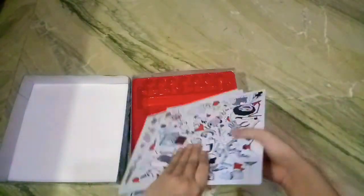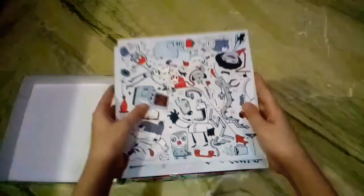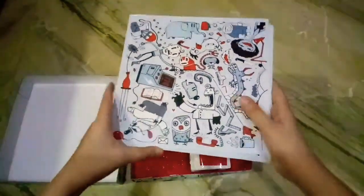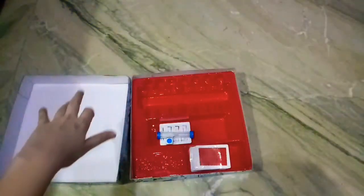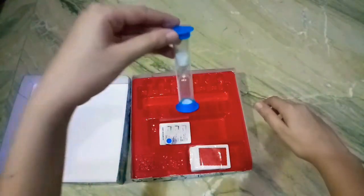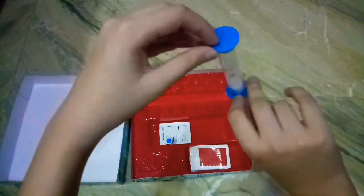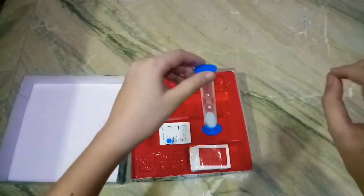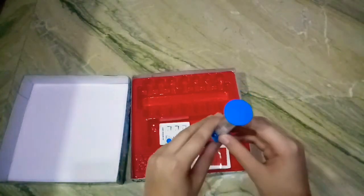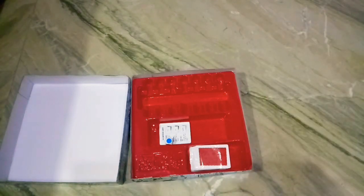Then we have nine tiles which are printed on both sides, and you have to put them in a three by three square order - so let's put this away too and we'll show how to play it. Then here is the timer, which is used when it's a person's turn and they're finding the picture or what is written on the card.